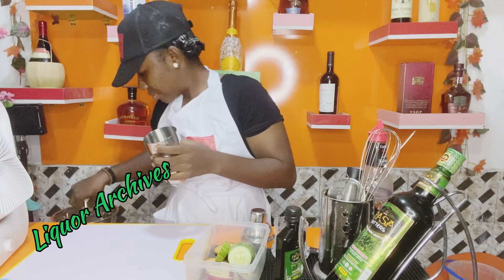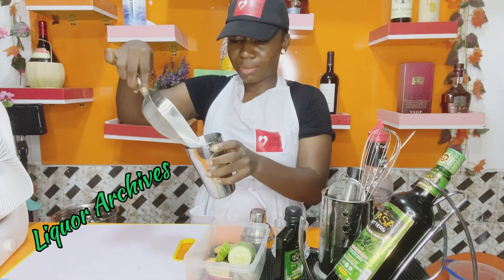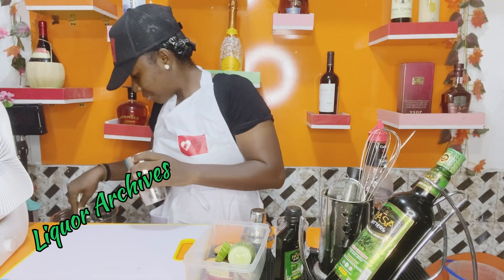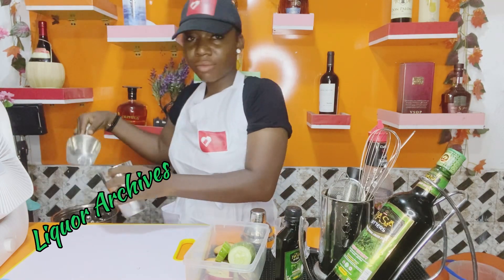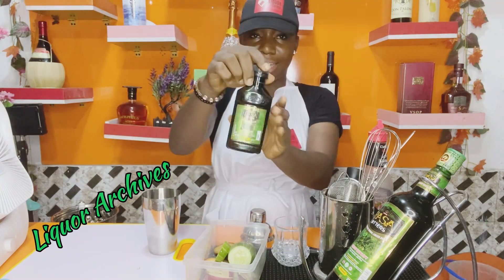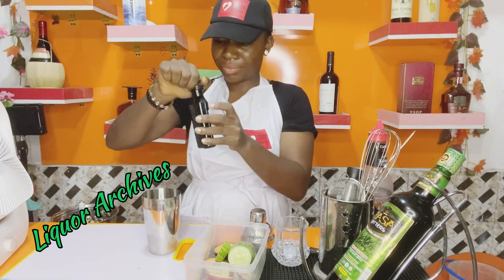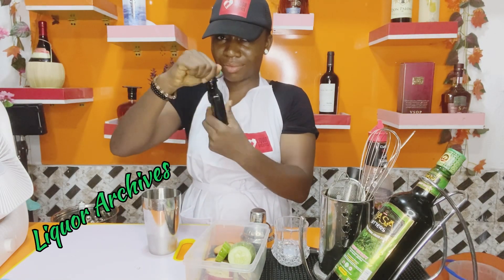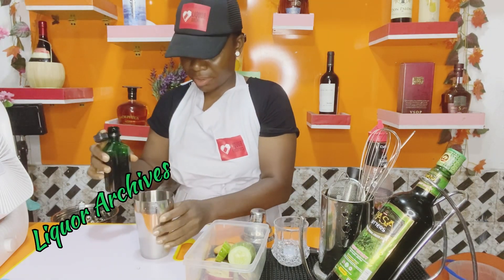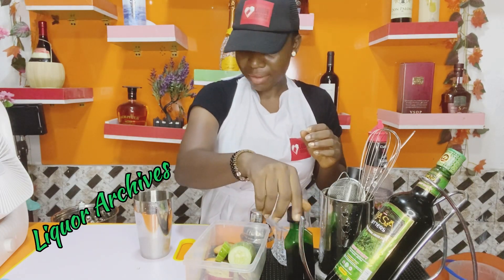Let's get our shaker. We won't be shaking too much today because the Pasta Premium Bitters is smooth blended. I love using Pasta Premium because it doesn't require much shaking, especially when you're not blending the fruits. So that's the ice cubes inside the shaker already, then the Pasta Premium Bitters goes in — the quantity I want for him is in.